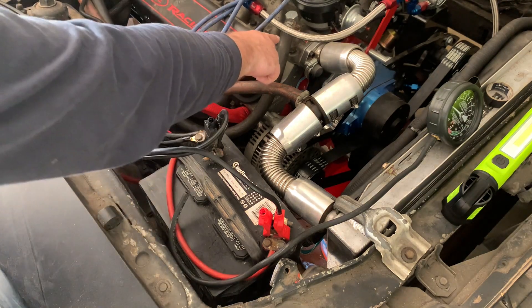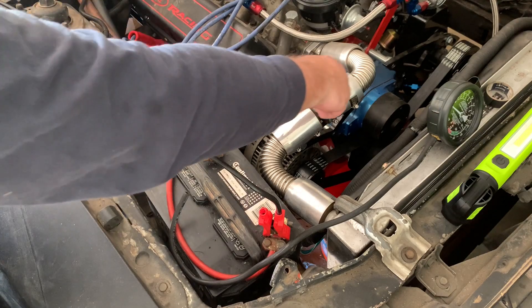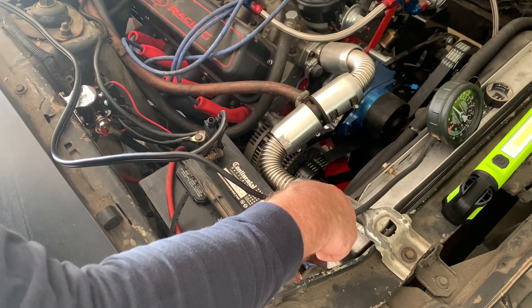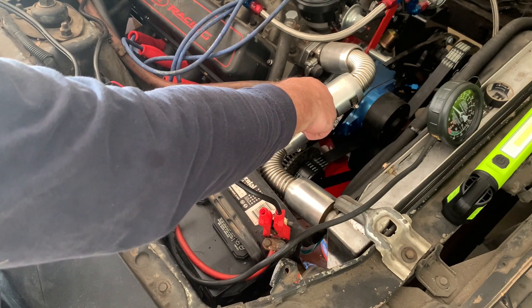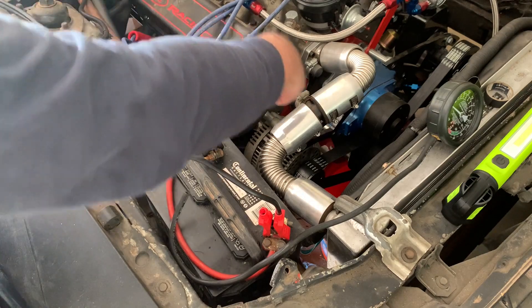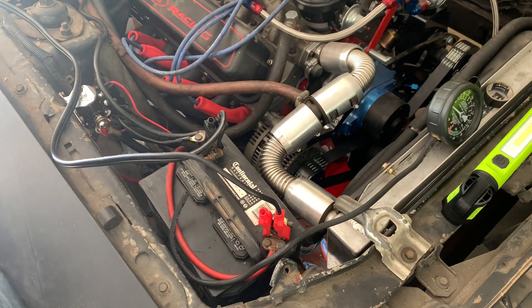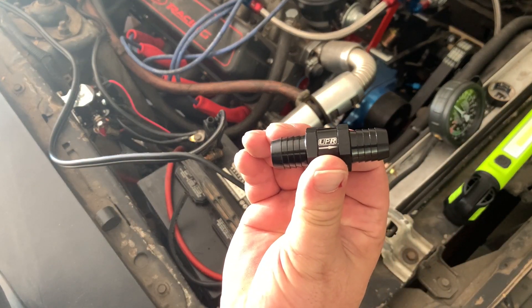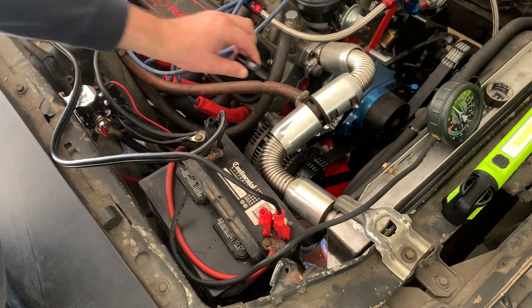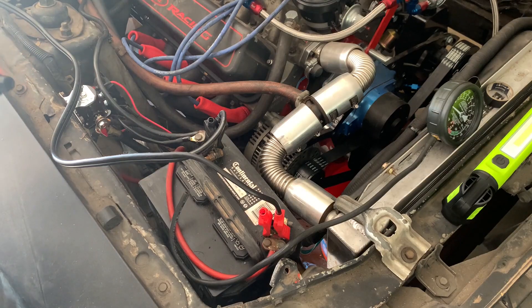I have the coolant coming out of the intake neck into the heater core, coming back out and into the return to the radiator. However, I believe the pressure from the radiator is pushing coolant back against the coolant trying to come out of the heater core, so the coolant in the heater core is staying stagnant — when I ran the engine the heater wasn't heating up. To resolve the problem I bought this inline check valve and we're going to put it right here to prevent the backflow from stagnating the coolant in the heater core.